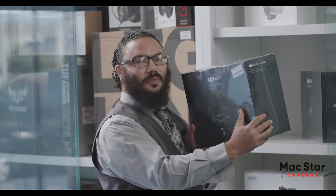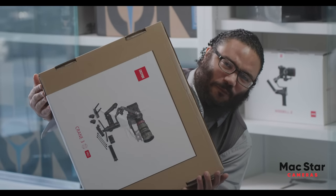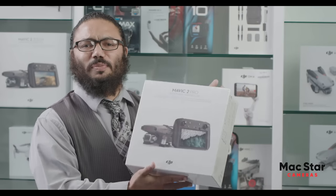So what can you get for a dollar down? We have the latest stabilizers for your camera to get that steady, smooth, professional look — like the RS2 Pro Combo, the latest model from DJI, or the Crane 3S Pro that holds up to 14 pounds of camera payload. For as low as a dollar down, get a DJI drone for as low as $299 like the DJI Mini SC, or go bigger and get the Mavic 2 Pro smart controller.